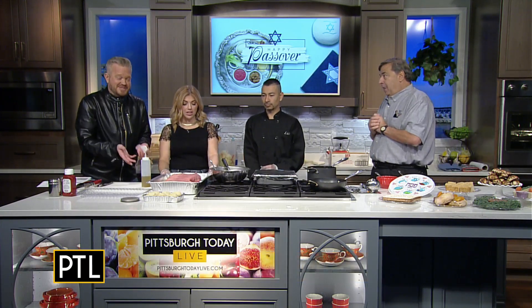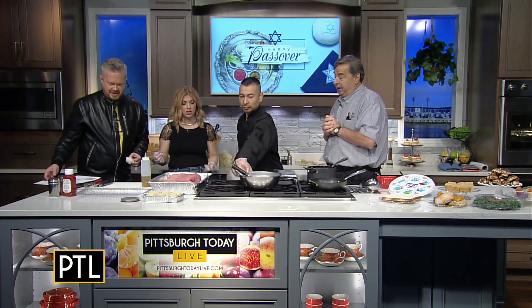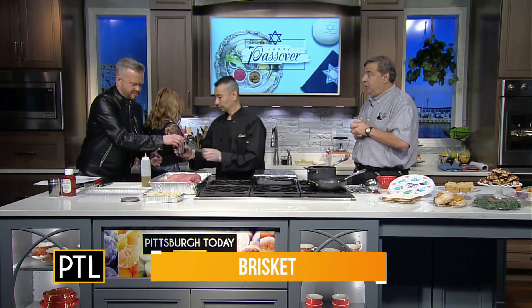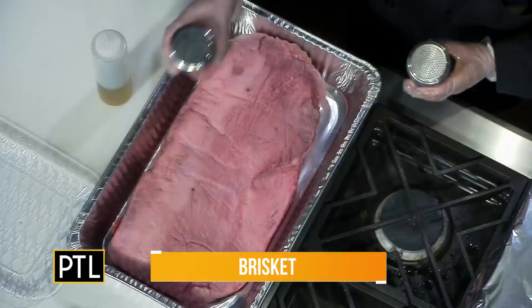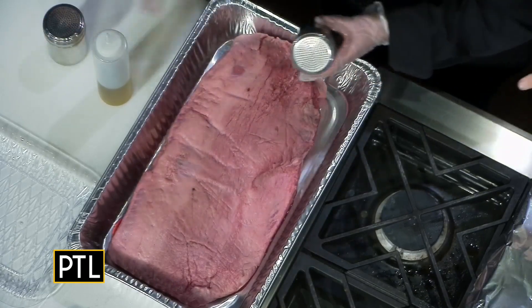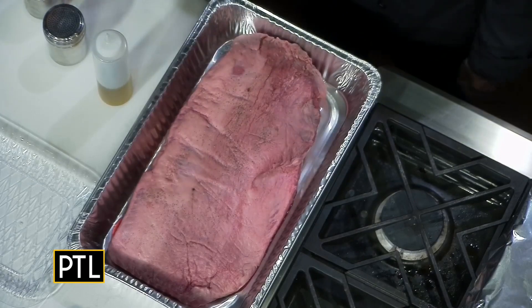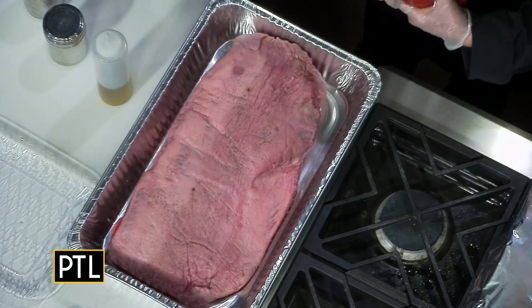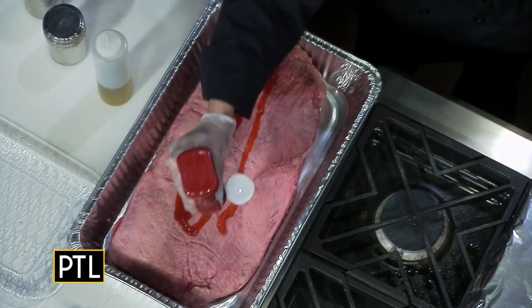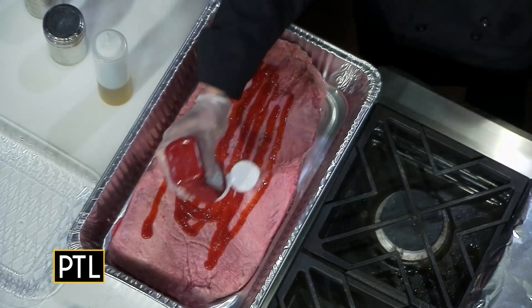We have a big piece of meat here — we have a brisket. This is one of our favorite things to make. Luis is going to salt and pepper it. My mother's recipe was very simple: add ketchup to it. It's Heinz ketchup, which in Pittsburgh we love. He's going to coat it with ketchup — it's a very simple recipe.